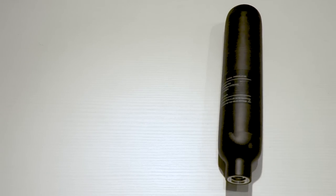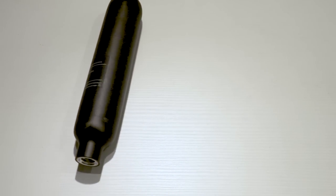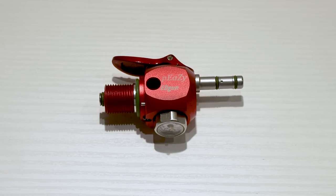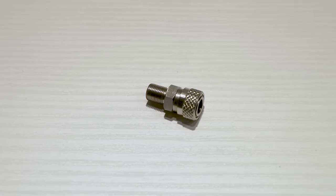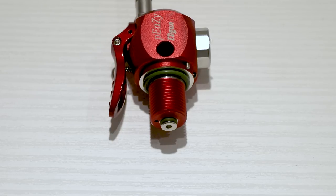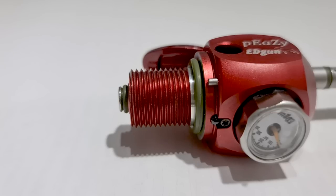I chose the 510 cubic centimeter bottle and the PZ with a fill probe on it. The fill probe can be removed and I can install a foster female in its place, which would enable me to refill just about any airgun with this charging kit. The thread is an M18, so you can use this on a large variety of other bottles too.